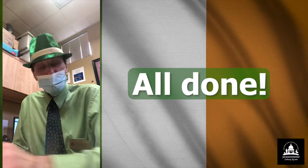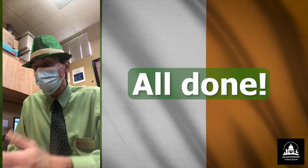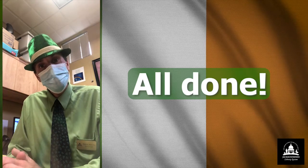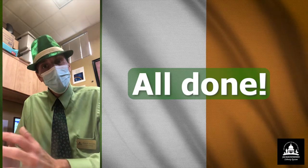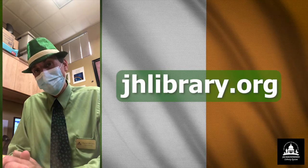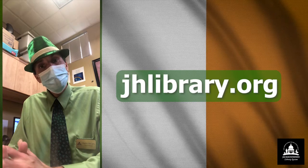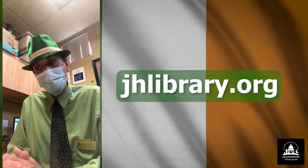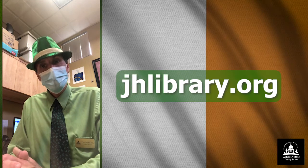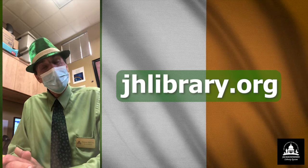If you enjoyed this program and would be interested in watching programs similar to it or other programs that the Jackson-Hines Library System has to offer, you're more than welcome to visit our official website, which is www.jhlibrary.org. We are available on a variety of different social media platforms — we have a YouTube channel, we're on Twitter, Facebook, Instagram, and Pinterest. Feel free to visit us whenever you have an opportunity.